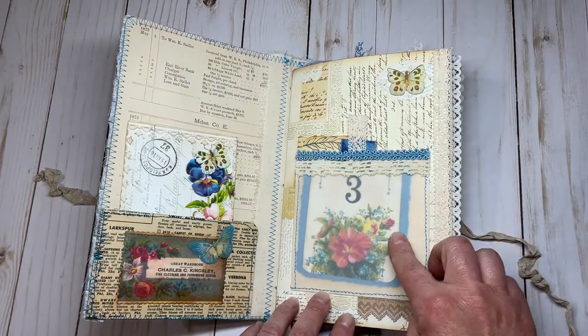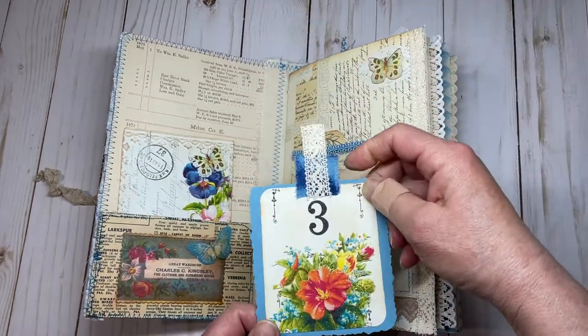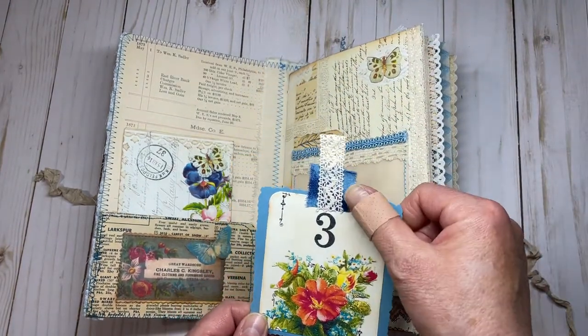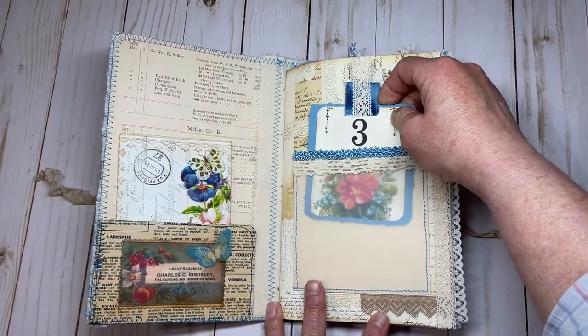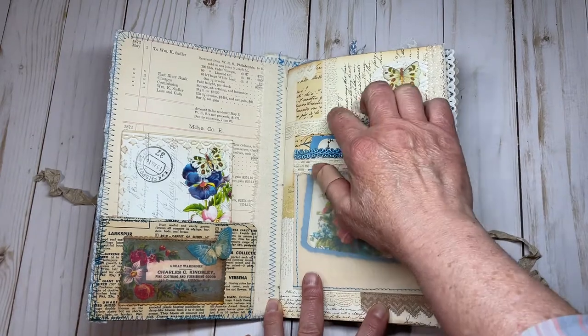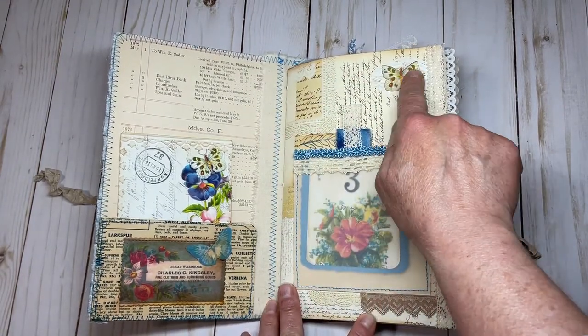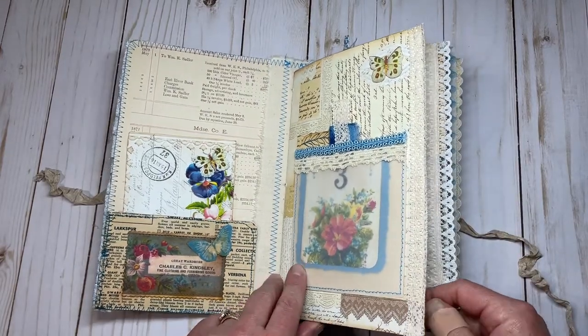On this side we have a vellum pocket that I made. Julie's Finch card here — I just adhered it onto some cardstock and a piece of fabric. A couple of old trims. The background here is a collage sheet from Kara. Butterfly here from Julie. There's a lot of lace trim on the edges of the pages.